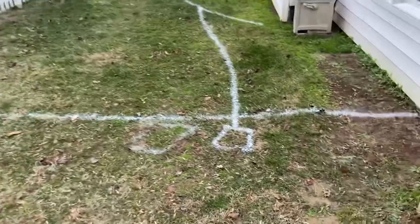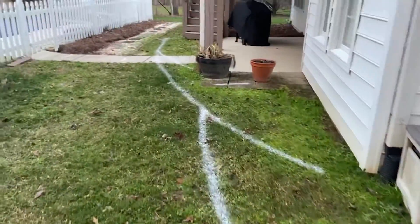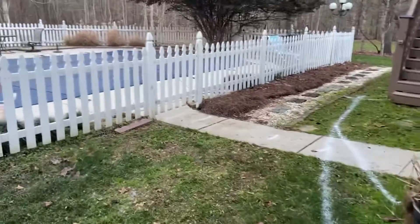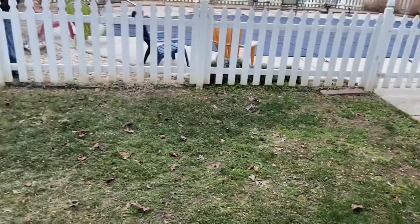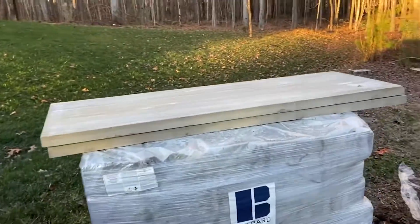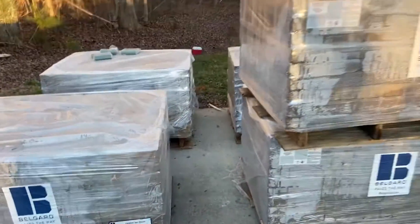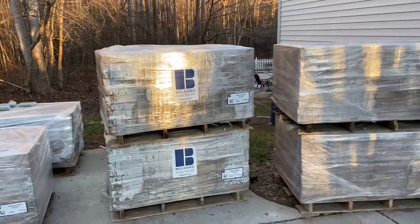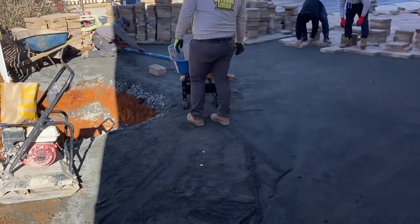Future paver patios with some drainage, gonna pipe that out to a catch basin and connect. Tear out that concrete, take out this fence, and have a place for a pizza oven — big hole for the 67 stone for the future pizza oven.